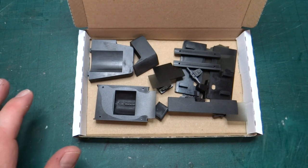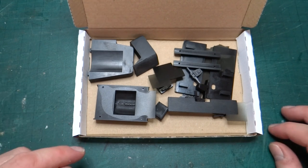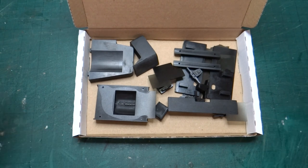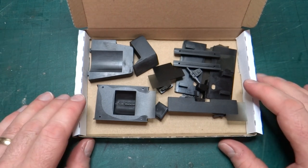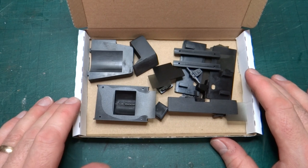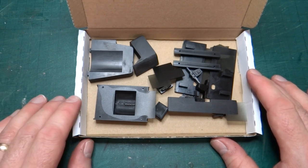Usually when I'm designing things I might print one part at a time as I've designed it, but obviously if I need to print a set of parts then it's better to batch them up so that I can make use of the whole print area and cut down on the amount of time taken.